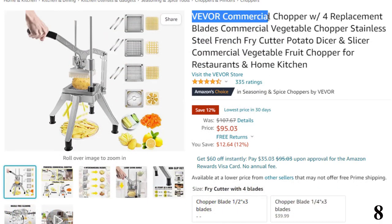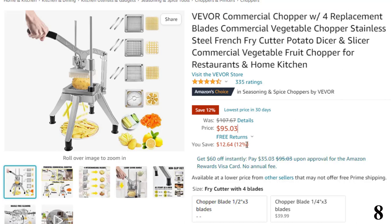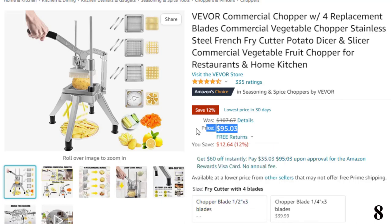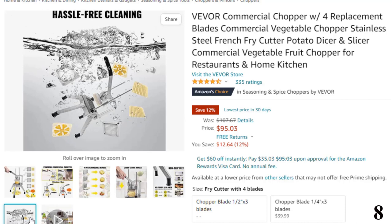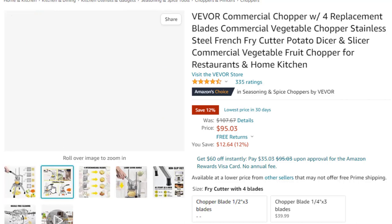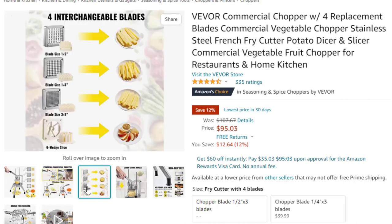Number 8: Weber Commercial Chopper W for Replacement. This French fry cutter comes with a 12% price off — now you can get it at around $95. The commercial vegetable chopper is made of heavy-duty stainless steel and aluminum alloy, durable and corrosion-proof. Food grade 420 stainless steel blades ensure health and hygiene. The commercial chopper is equipped with 4 blades — 1/2 inch, 3/8, 1/4, and a 6-wedge slicer, which are sharp and sturdy. Each blade set also comes with two spare blades.